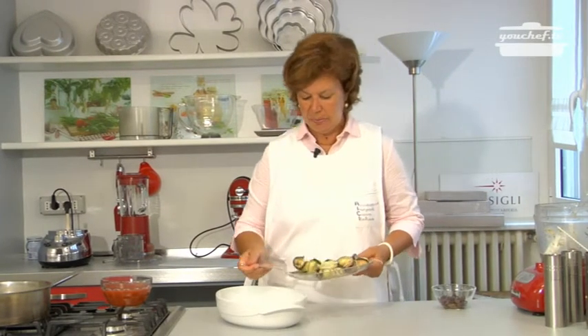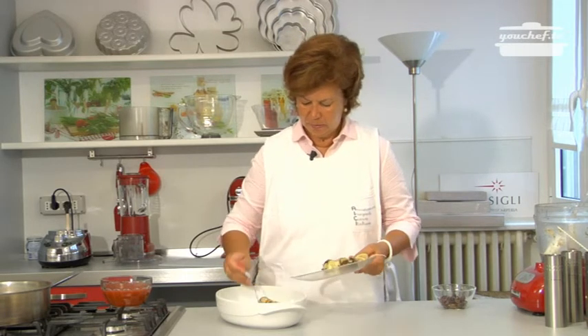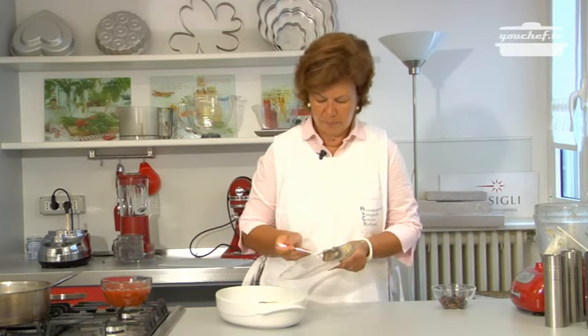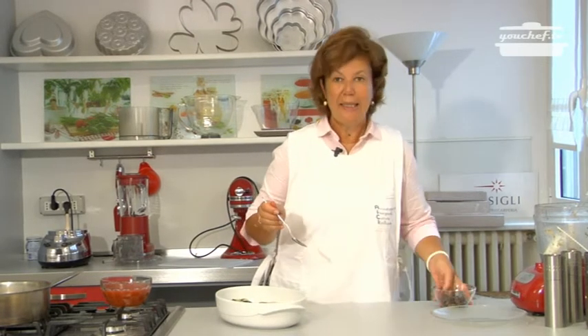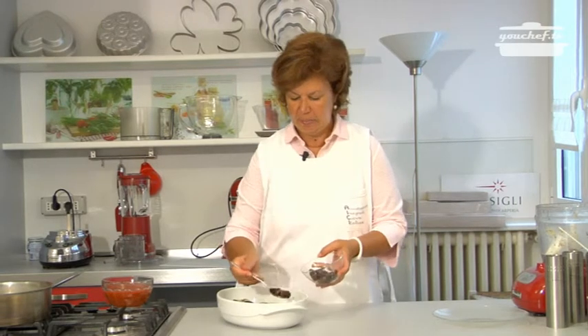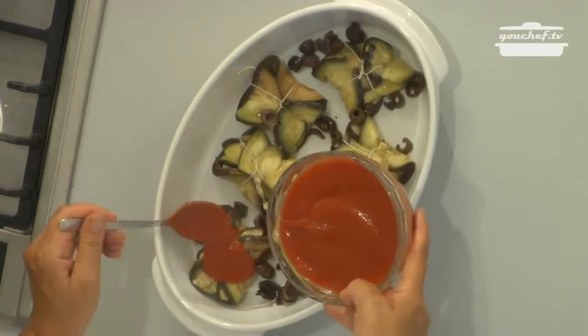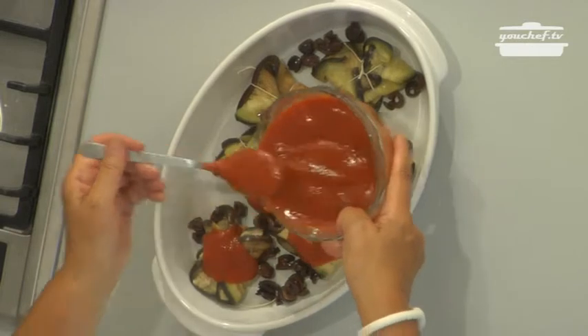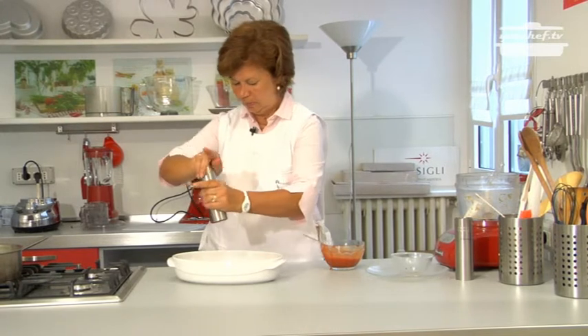Put the aubergine rolls in a baking tin. If you like, you can add some pitted and chopped black olives and some tomato sauce, some salt and pepper. Now put the tin in the oven at 180 Celsius degrees until they are gratin. The aubergine rolls are cooked and gratin.